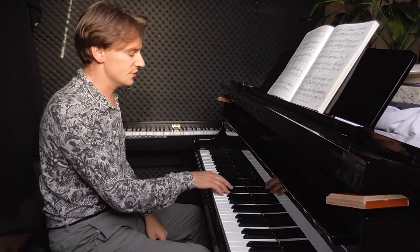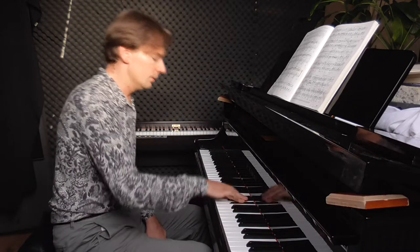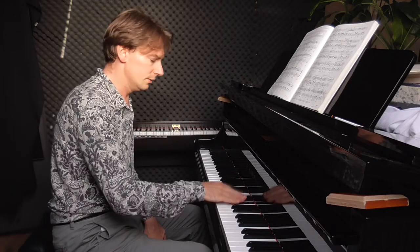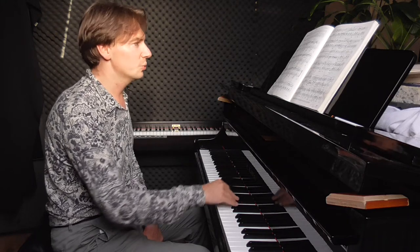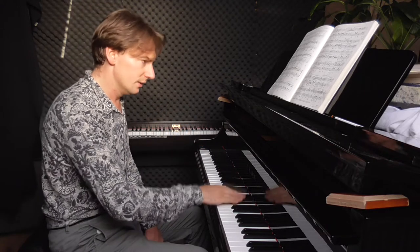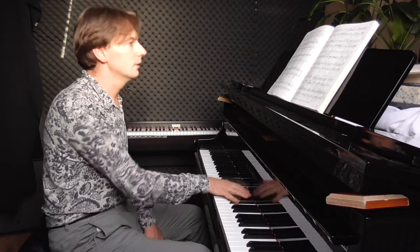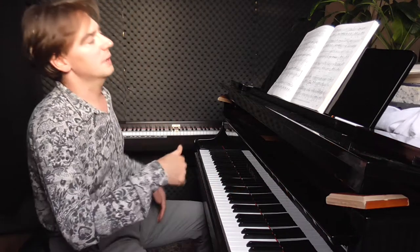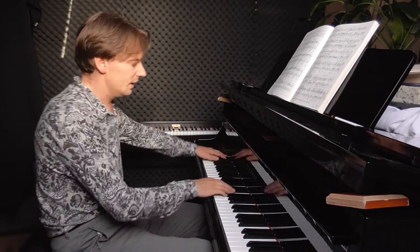This is pianistically demanding because we have the thirds — especially this one, because here we have the repetition: the note which at first is in the lower voice and then in the upper voice, so we have to change the touch of the same key. And then we have to make a phrase and try to make it sound like a mazurka — so how to do it with the rhythm.